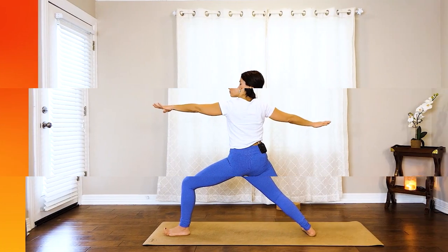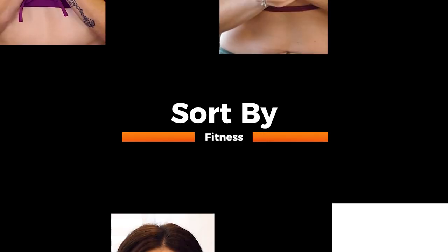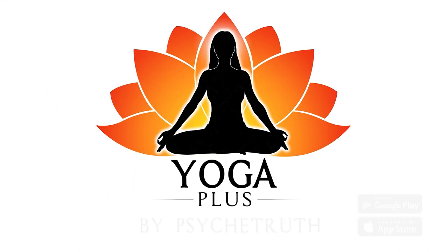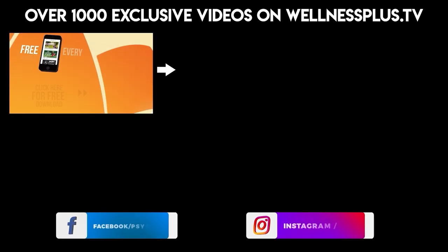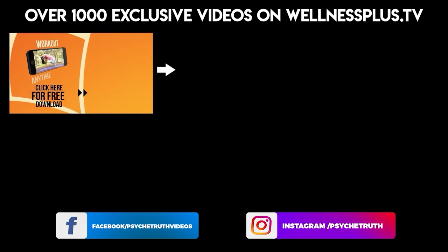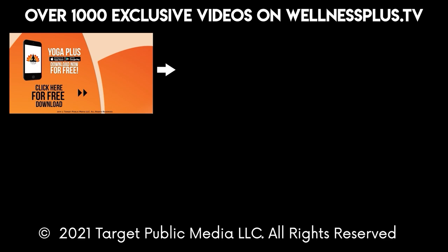Remember, you can find even more videos just like this by downloading our Yoga Plus app. Welcome to Yoga Plus — courses available from pupil to yogi, sort by yoga, fitness, and instructors. Create your own routines, access the pose library. Yoga Plus by Psyche Truth — available on Google Play and the App Store. Join us for 14 and 30 day programs, hour-long classes, and much more. It's free to download and features a variety of wellness content including yoga, fitness, Pilates, guided meditations, and interviews with dozens of wellness experts.